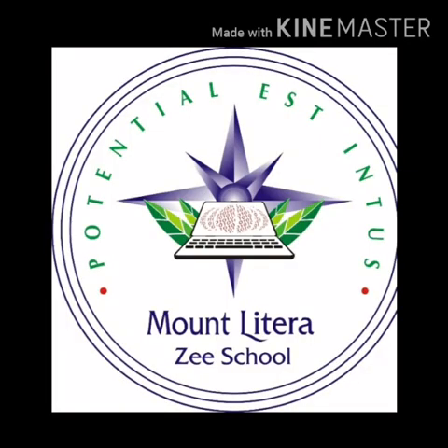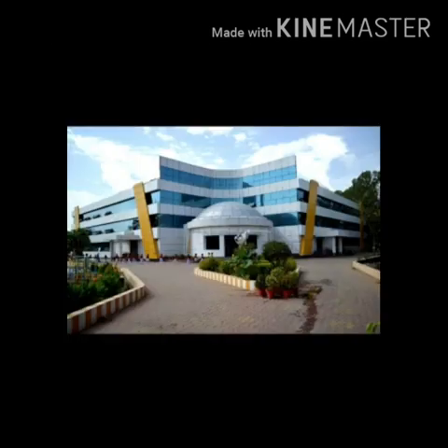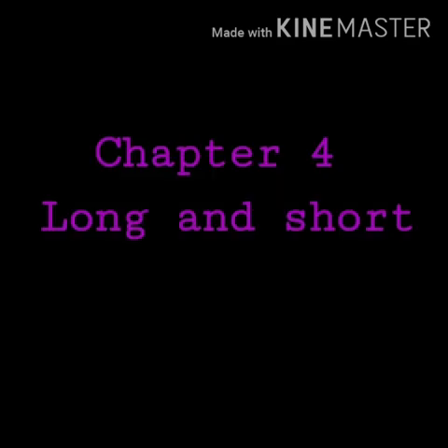Hello children, this is Ayushi George, faculty of Mount Litra Zee School, Jhansi. Today I am back here with you to teach you chapter number 4, Long and Short.